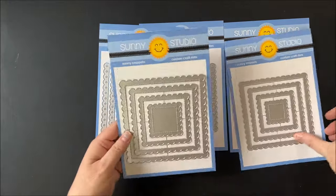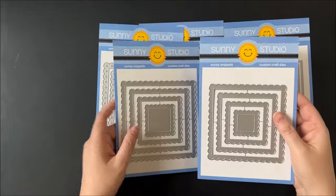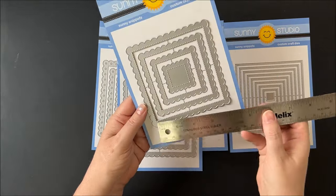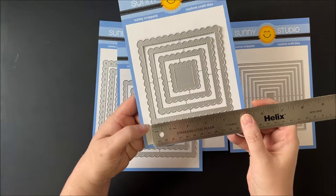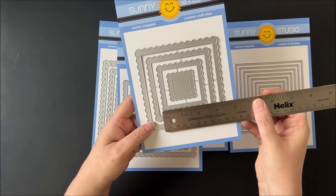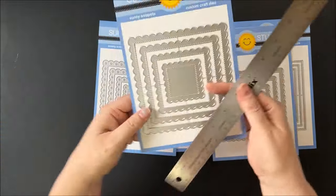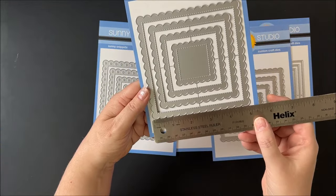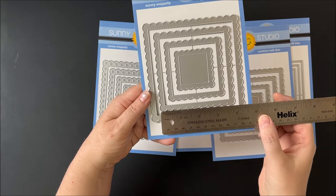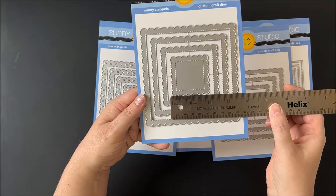These are similar in style to our previously released scallop circles and scalloped ovals. The smaller size measures on the half inch, so you have four and a half, three and a half, two and a half, and one and a half inches. The large version measures on the one inch, so you have the five, four, three, and two inch scallop squares.